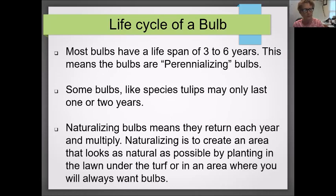Let's talk about the life cycle of bulbs. Most bulbs are only going to last three to six years. They can actually be much shorter for specialty bulbs — they may only last one or two years. When you're looking in the catalog, you'll see references to perennializing or naturalizing bulbs. Those terms mean something a little different, but generally mean the bulbs should last that three-to-six-year span.